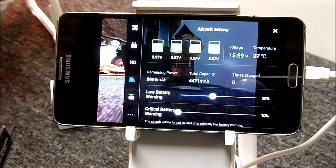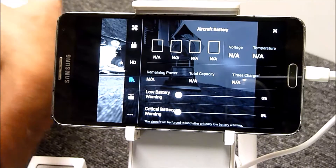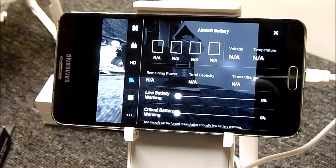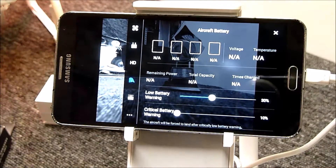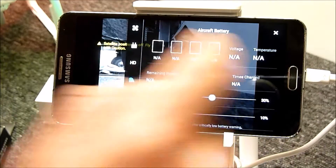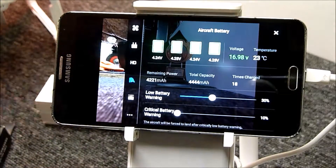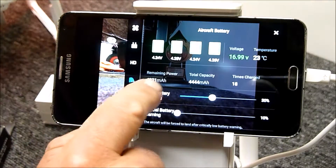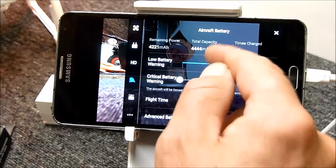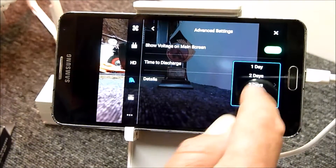I'll swap that out and plug in a battery that has been charged a number of times so you can see what I'm talking about. This one's at 95% — it's been charged 18 times, has a remaining power of 4221 milliamp hours, total capacity 4423 milliamp hours, and is at 23 degrees. The settings for the battery show voltage on screen.